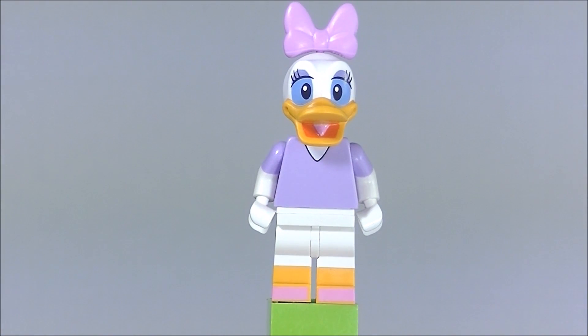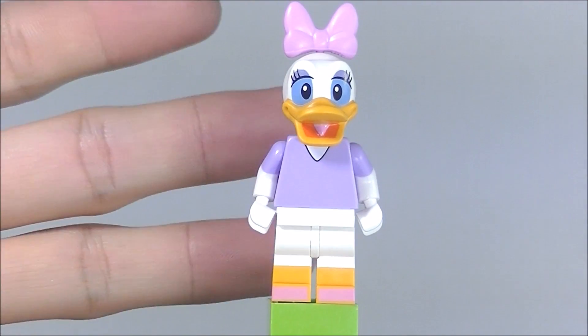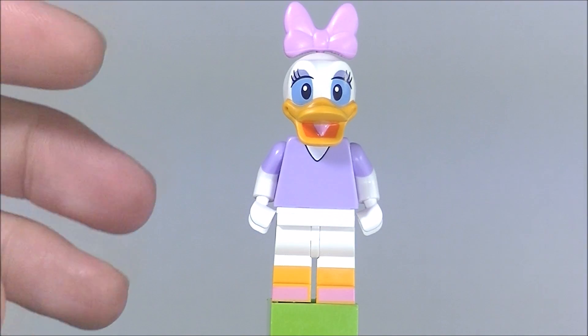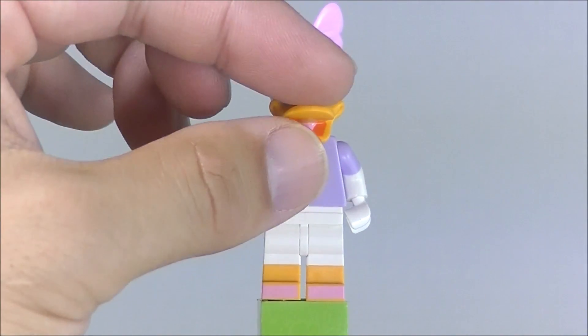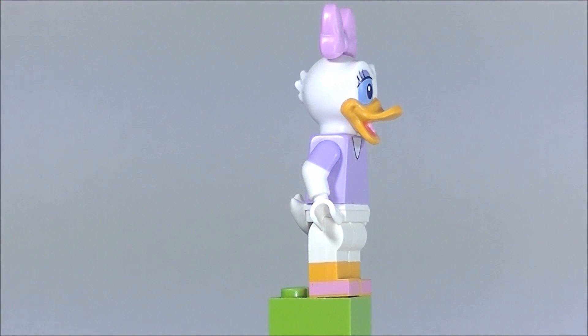Now, the main thing you're going to feel when you're feeling through the bags to look for this character — I always say don't go into the bags looking for a certain character. Look through the bags with an open mind. When you feel something, recognize what it is. Always have an open mind because you don't want your mind to play tricks on you. One thing you're going to feel is this beak and this round head — that is a sure giveaway that it's Donald or Daisy.